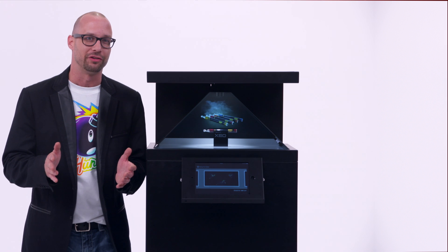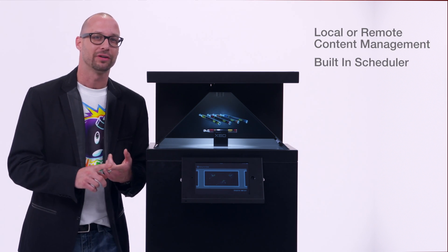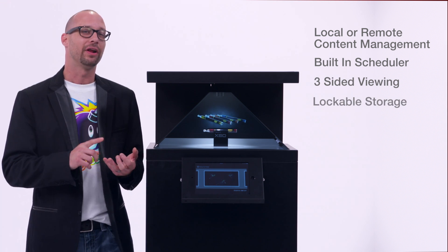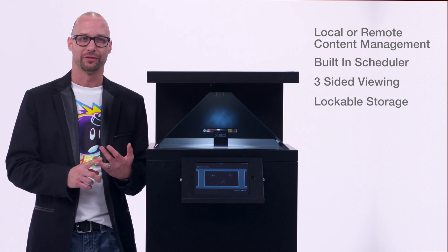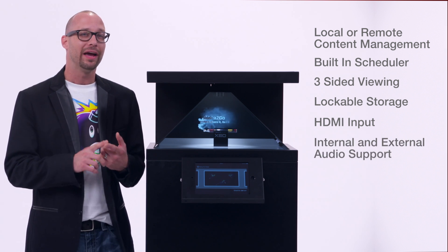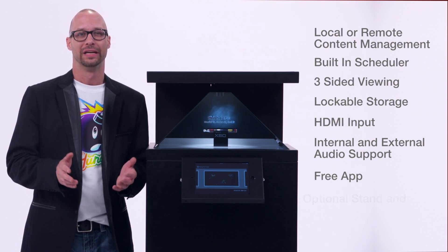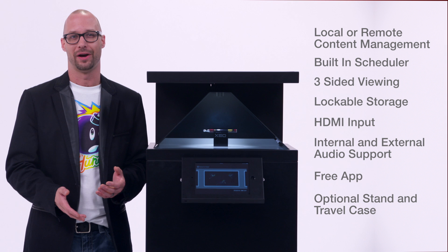Let's take a look at some really cool features. Local or remote management of content, a built-in scheduler, three-sided viewing, and there's even a lockable door for internal product storage. There's also an HDMI input for interactivity, internal and external audio support. There's even a free app from the iTunes store, and an optional stand and travel case as well.